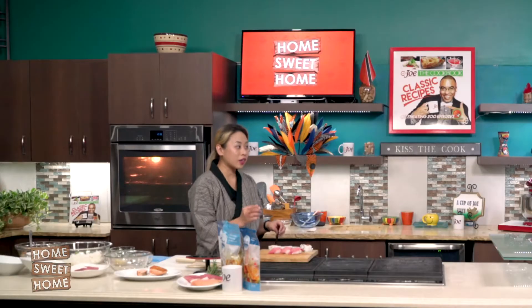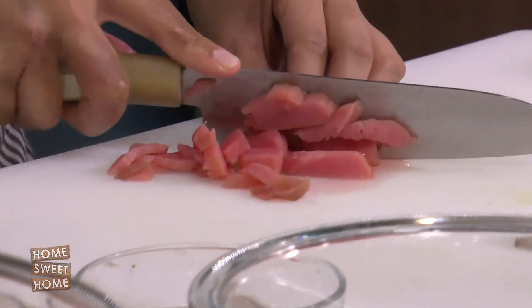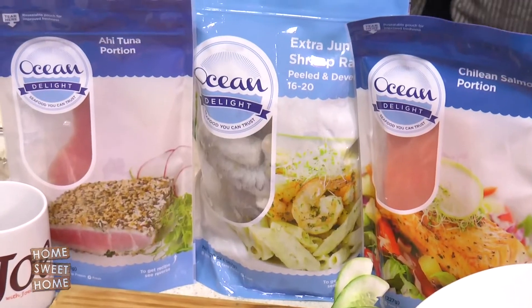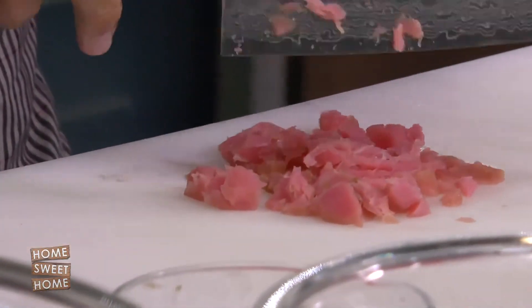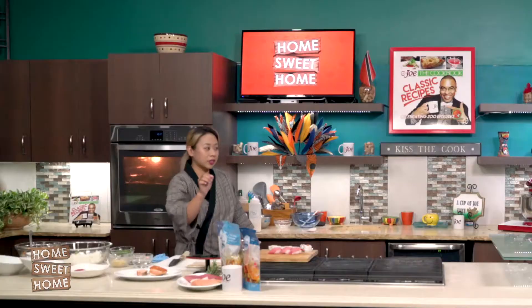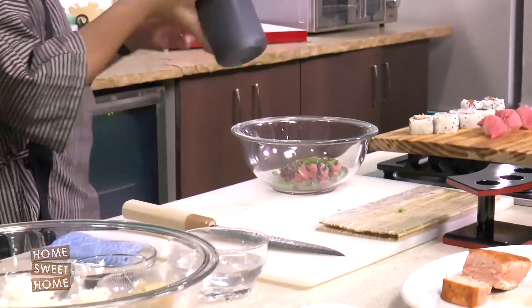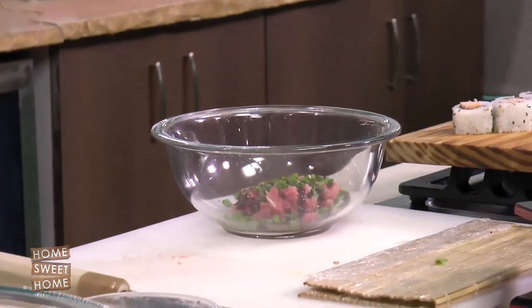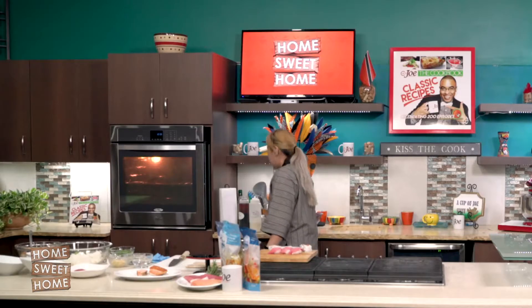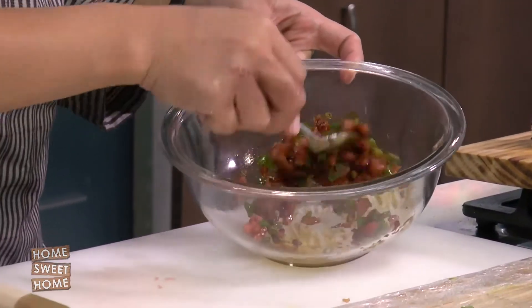Next is tuna temaki. Temaki is a hand roll, cone-shaped sushi. So first we need to organize the filling. Thank God we have this really nice loin from Ocean Delight. We have chive. The key to a good tartare is if you mince the meat properly. I'm going to add mild sushi teriyaki sauce and a little bit of togarashi for flavor, and you just toss it so the entire thing is coated.